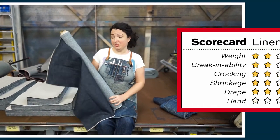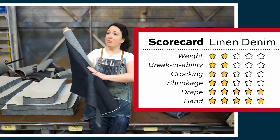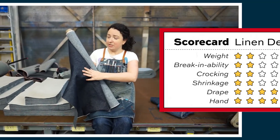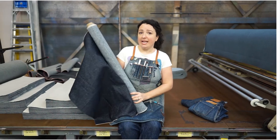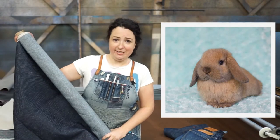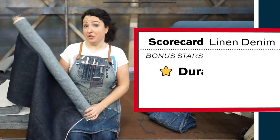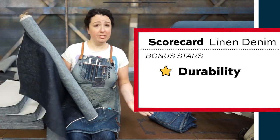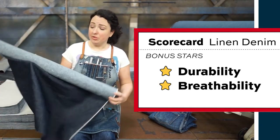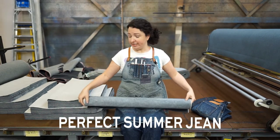And finally, for hand, we also gave this a five out of five. There's really no hand-feel fabric that's as luxurious as linen. It's got such a beautiful character and texture to its feel, and as it breaks in, it just gets supple, buttery soft and so nice to touch. Plus, we gave this denim two bonus stars: one for durability — it's an exceptionally durable fabric, perfect for a pair of jeans — and one for breathability, which makes this the perfect fabric for a warm weather or summer jean.